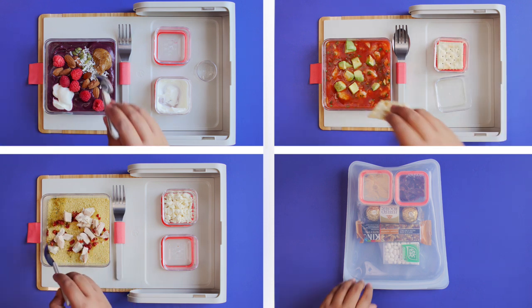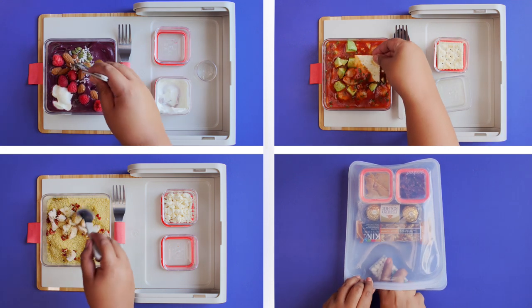Airplane food can be disappointing, especially if your flight doesn't even offer a meal. With some creativity, you can DIY your own food while flying high.